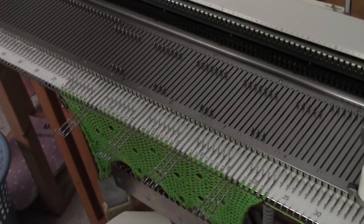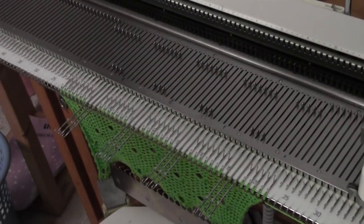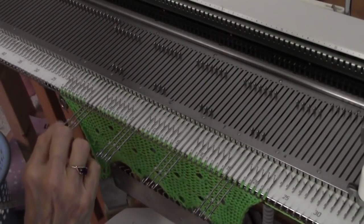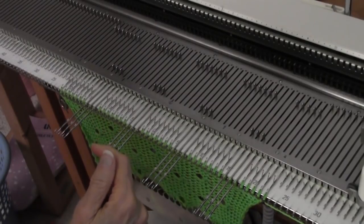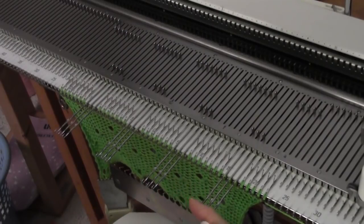This is Diana Sullivan in Austin, Texas. I'm showing a little shortcut cable that's kind of a twisted thing. I have picked out the 8th, 9th, and 10th needles from the edge to cable, then skip seven needles and picked the next three, skip seven, pick out three, skip seven, and pick out three.